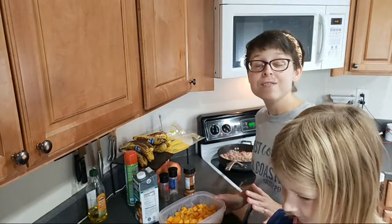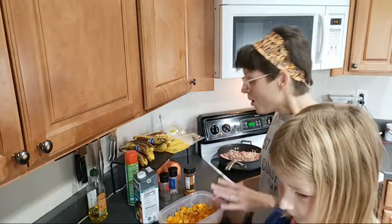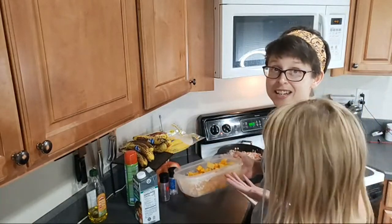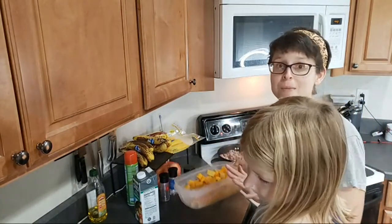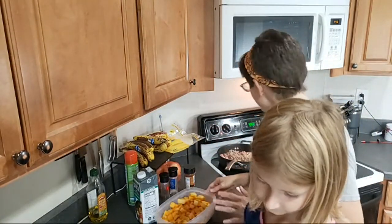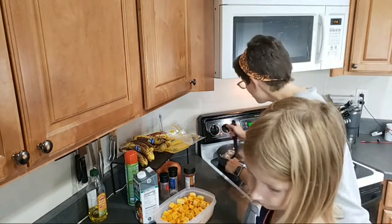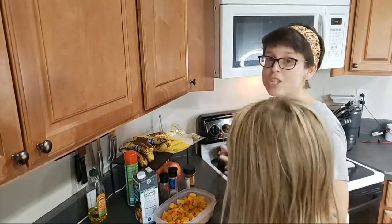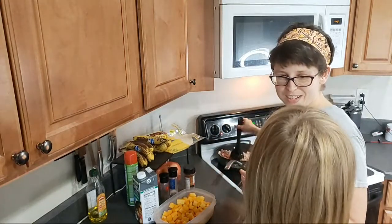Who here loves butternut squash? Once fall hits and this goes on sale for like 69 cents a pound at Aldi, I am all over it. I don't know what it is about butternut squash, but it is so good. It kind of has the consistency of sweet potatoes in a way — kind of a similar taste.